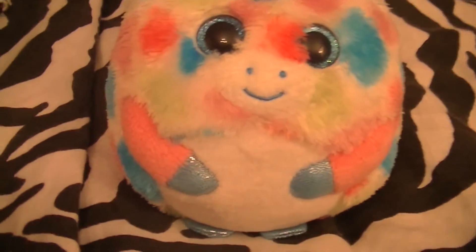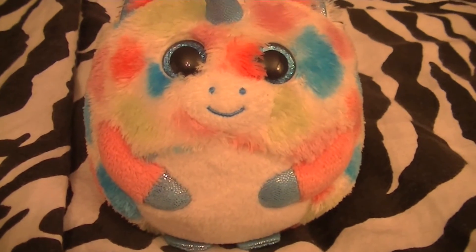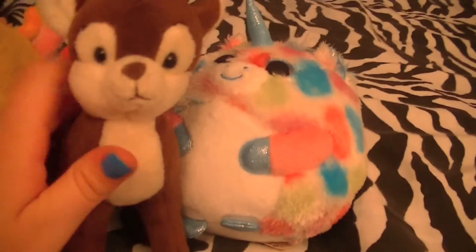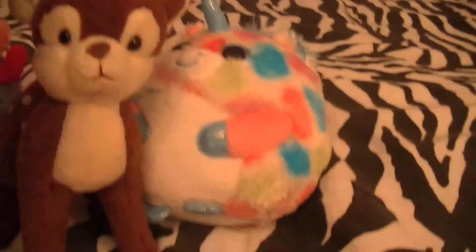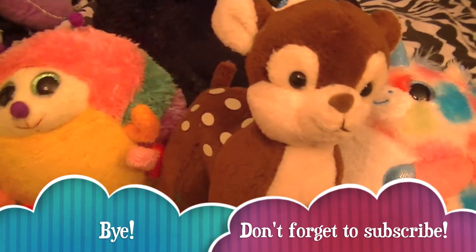This is Uni! I have a lot of stuffed animals — kind of crazy but I love them. Let me show you all of them: this is Uni, Gumby, this one's name is Nutmeg but I call her Fanny, and then there's Pangy, who you've seen in previous videos. Anyway, I hope you guys enjoyed this video — like, comment, subscribe, and I'll see you guys next Saturday. Bye!